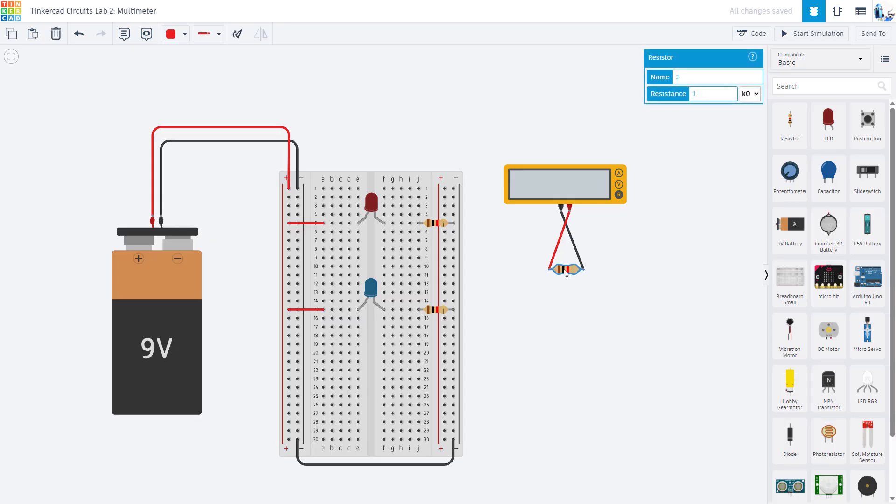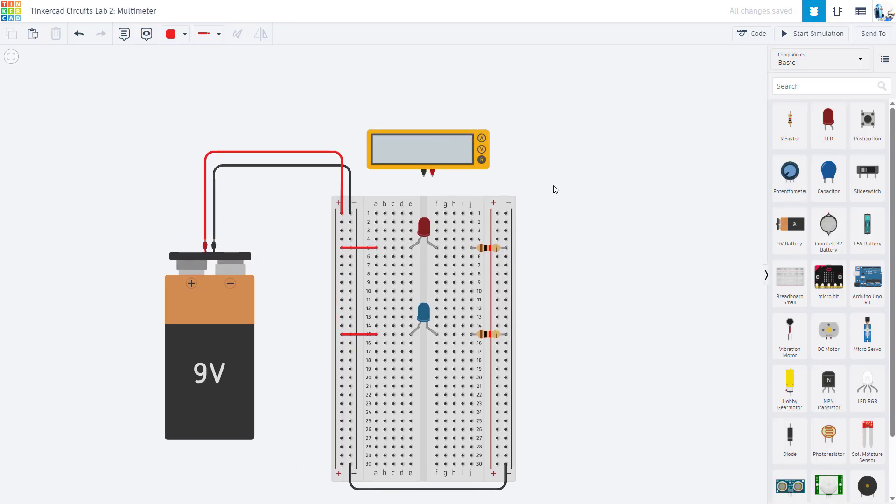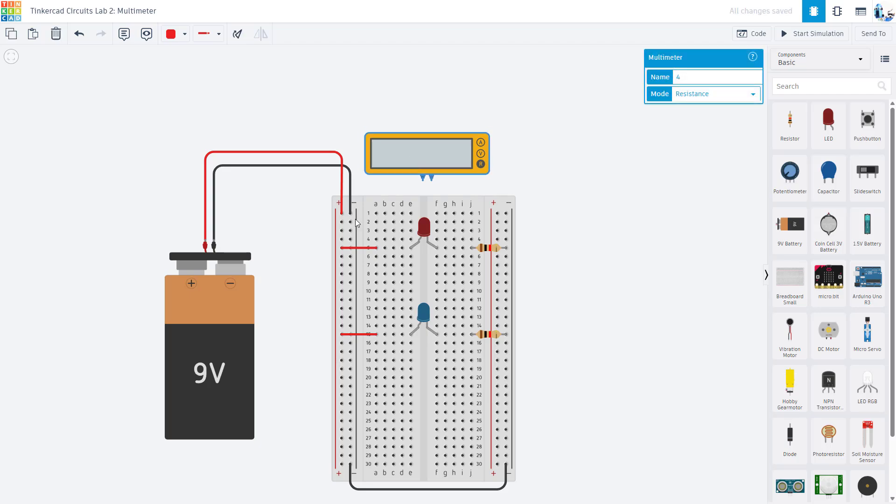Now let's talk about measuring voltage. The language can be a little confusing — people might say voltage drop, voltage across, or voltage over. The important thing to remember is that voltage is always measured between two points in a circuit. If you want to measure the voltage across a specific component, you need to connect the multimeter in parallel to that component. A common beginner mistake is confusing electrically in parallel with physically or geometrically in parallel — the two are not related.